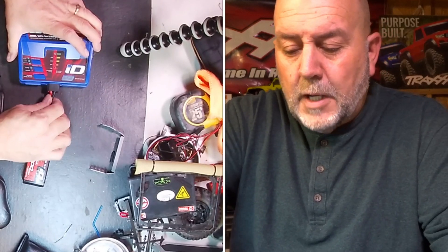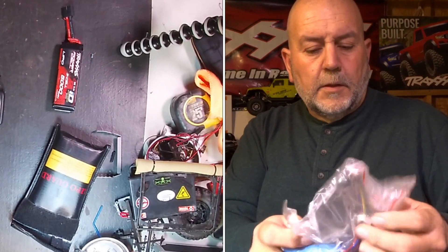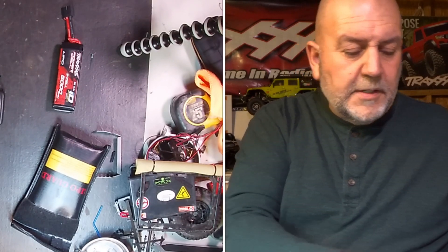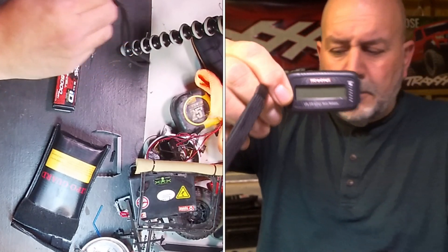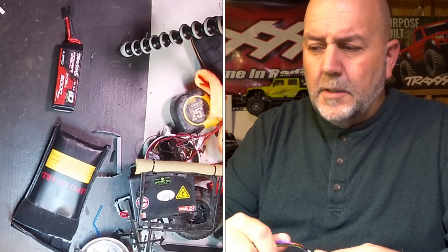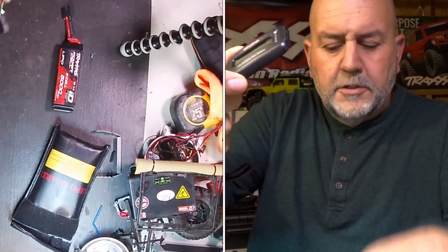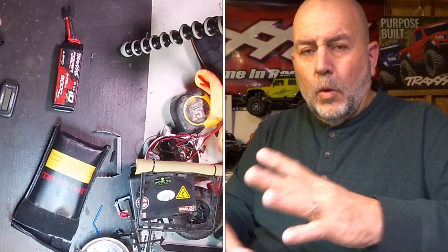The biggest problem has always been: you've got these batteries sitting in your lipo bag and you don't know how much energy they have left. Well, Traxxas came out with a system to check these batteries — a little Traxxas battery checker — and it comes with a wire that plugs in plus two other wires.